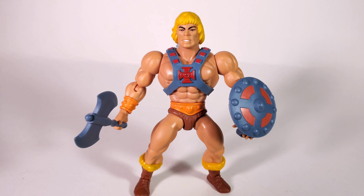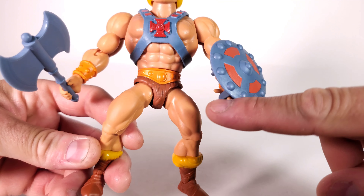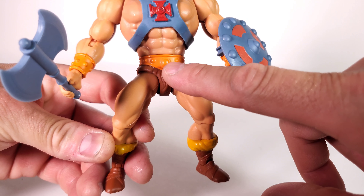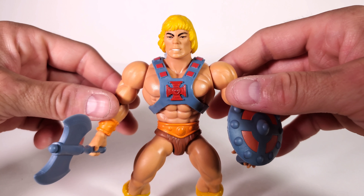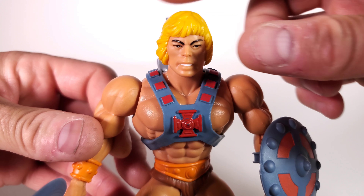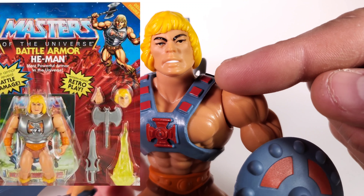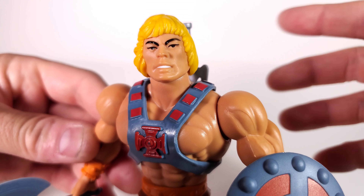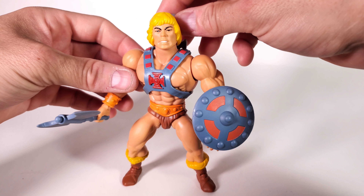Next up we have He-Man. He-Man does have the same kind of changes that the Skeletor figure did — he comes with another head mold and a full sword, everything else is pretty much the same. The belt has a matte finish instead of a gloss, and the paint on the armor is a little bit toned down like the original figure. Now this head sculpt is the one that came with the Battle Armor He-Man as a second head. That looks phenomenal — it pays a huge tribute to the original He-Man.